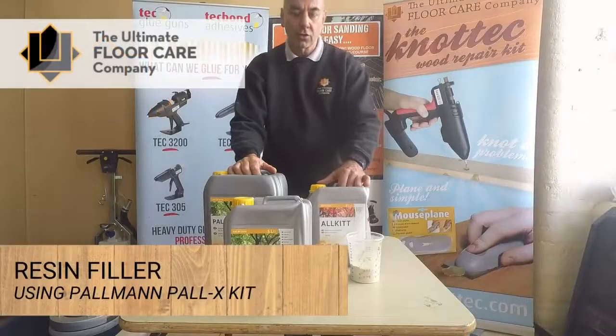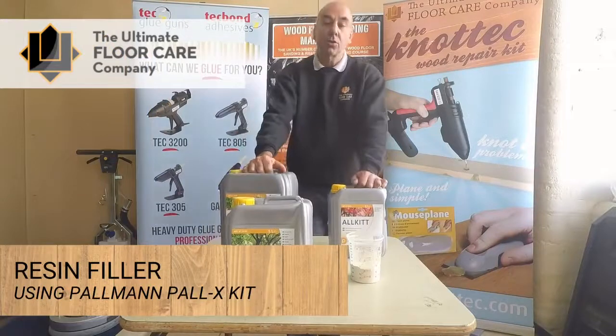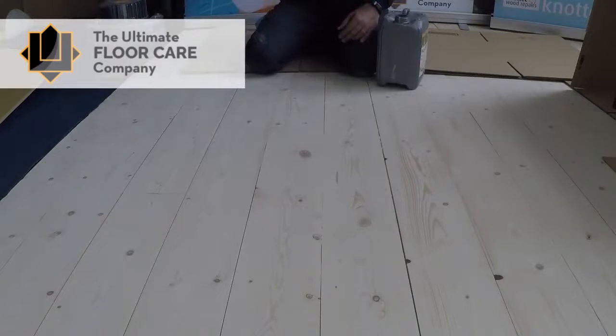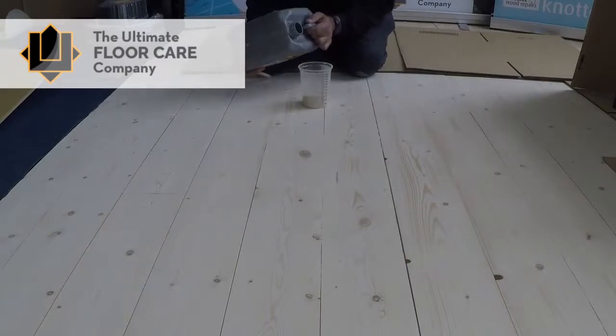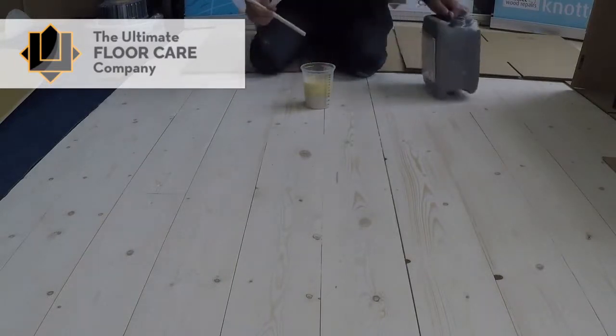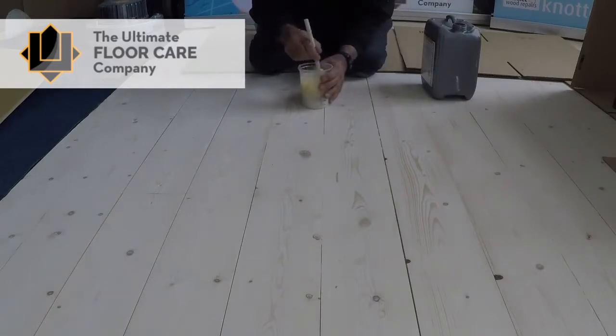We are now going to talk about the different types of resin filler you can use to fill your floor. We have our very fine dust that came from this floor and we have our resin filler, so we're just going to mix those up now. What you're looking for is the consistency of something like single cream — somewhere between single and double cream. If you do that, the resin will get down in between the joints and harden sufficiently to give you a good job.